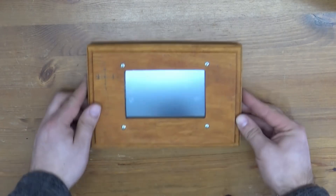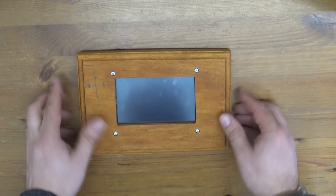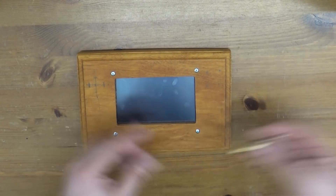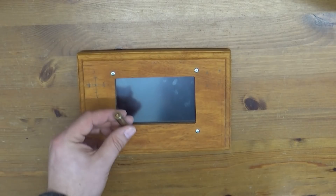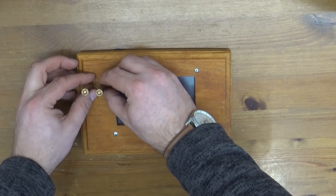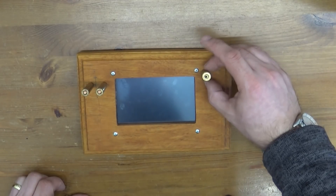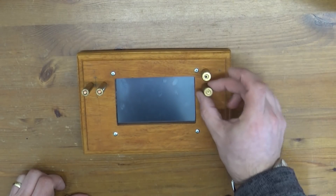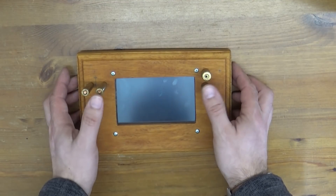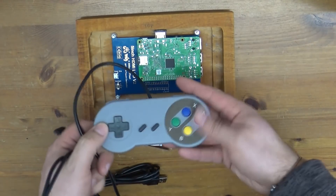Next step — we need to start putting the electronics together for this thing. Before we do that, we've got to fit various different sized little bullets and shells into positions. Drill some holes in here so that we've got controls. The controls come from the internals of one of these.